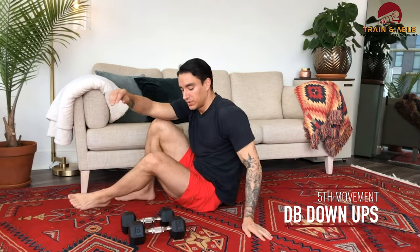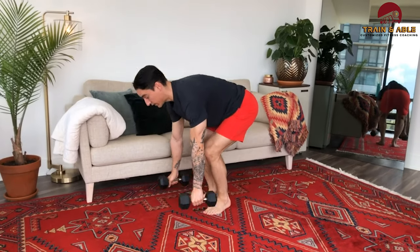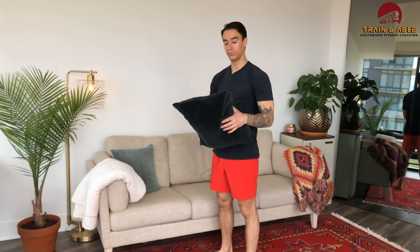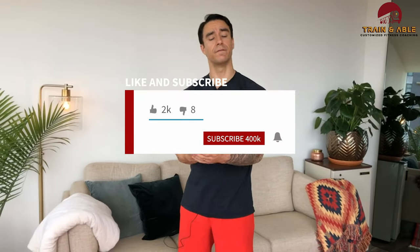Last but not least, we're going to do 10 dumbbell down-ups if you have them. Grab the dumbbells, come down, then come up — it's kind of like a down-up deadlift. If you don't have dumbbells, just do the normal down-up. If you need to do the curl and press like we did a couple days ago, grab a book, pillow, chair, wine bottle, backpack — whatever you've got, curl it up and press it overhead. Like, comment, share, subscribe — have fun, work hard, get sweaty, don't die, and I'll see you guys tomorrow for a home workout.